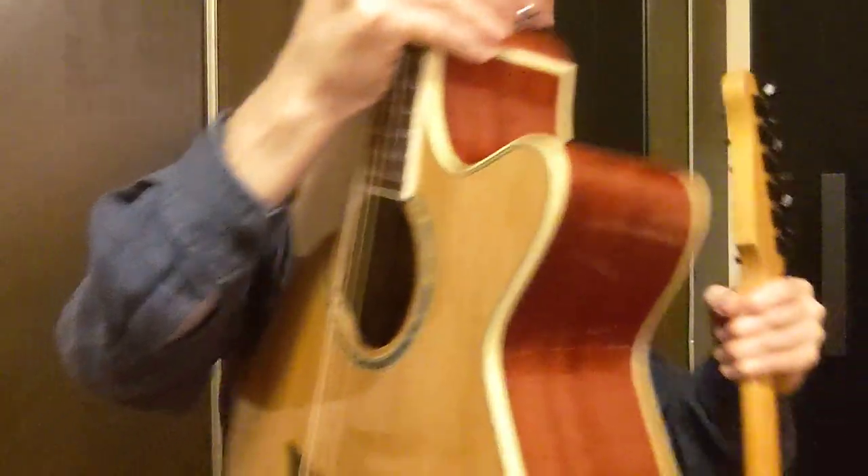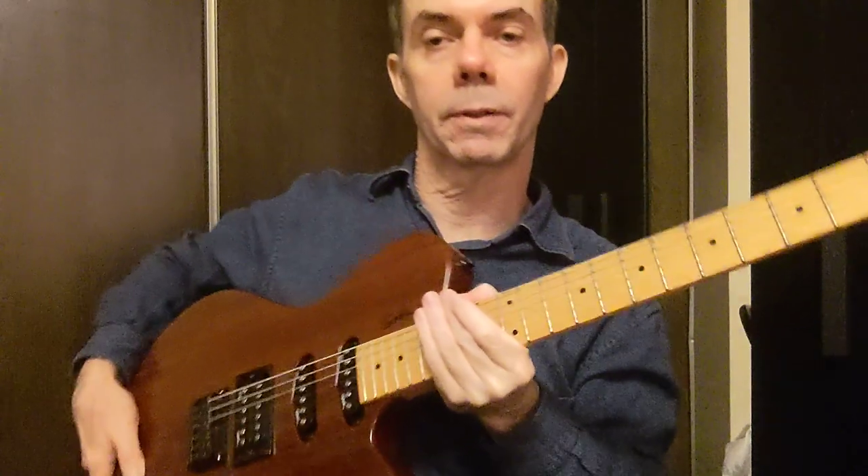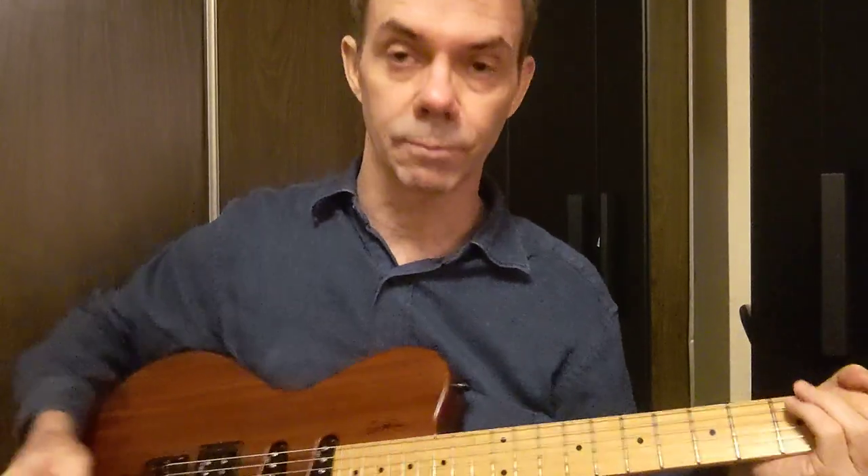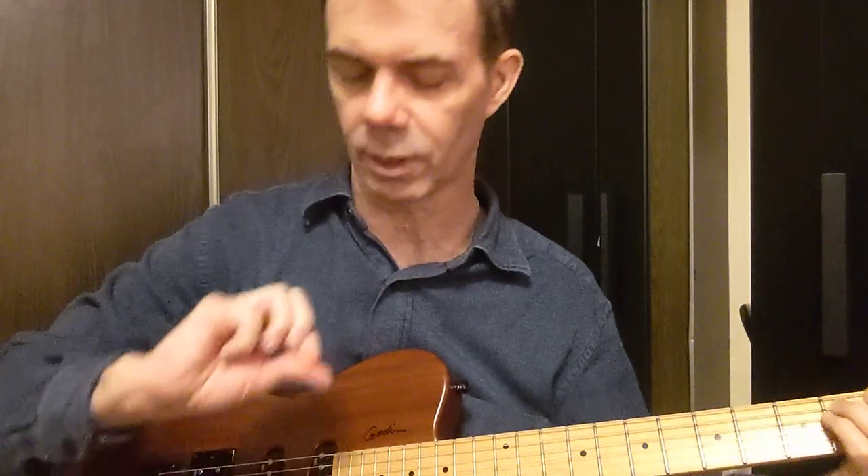I'll switch to the electric. I'm using the middle pickup, the clean amp, no effects. So we'll just try it with some chords — that's the Tortex.